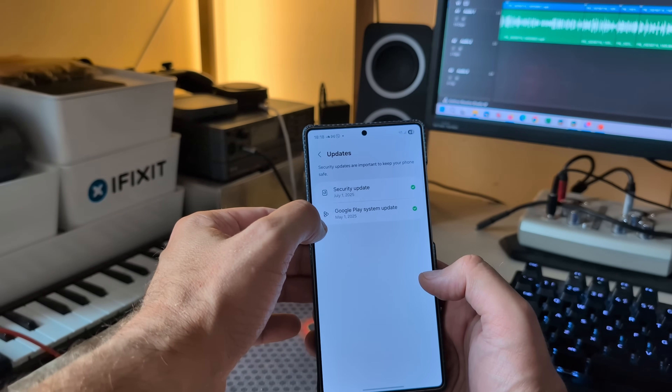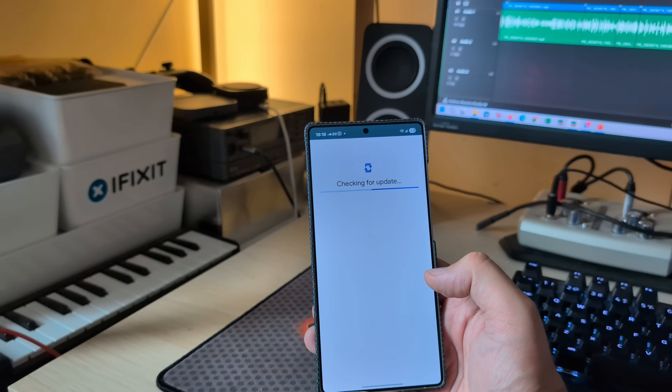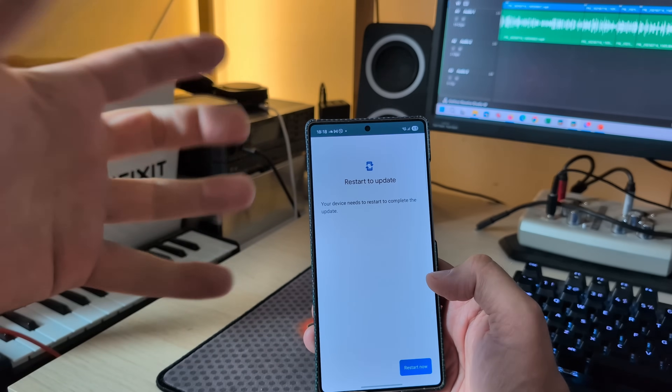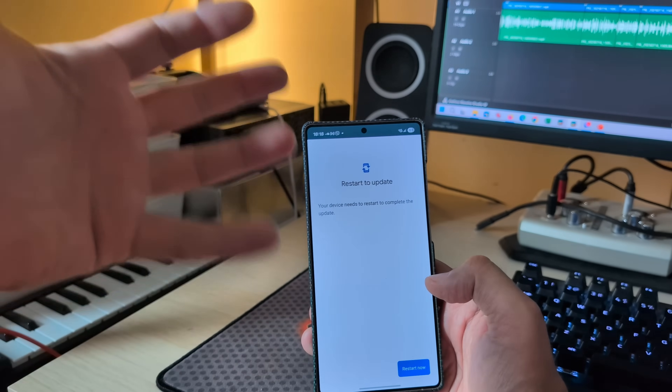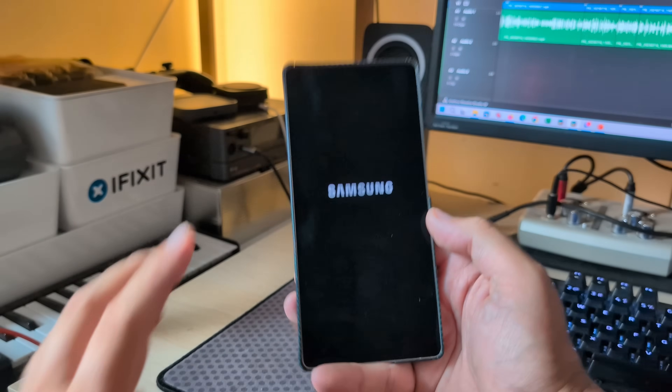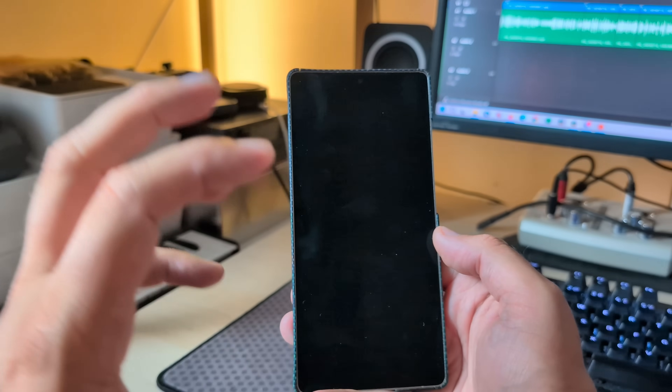The Google Play system update is from May. I want to check if there are any new updates — this doesn't work automatically. There is apparently an update, so you need to go and manually apply it. I'm going to restart my phone to apply the new updates.